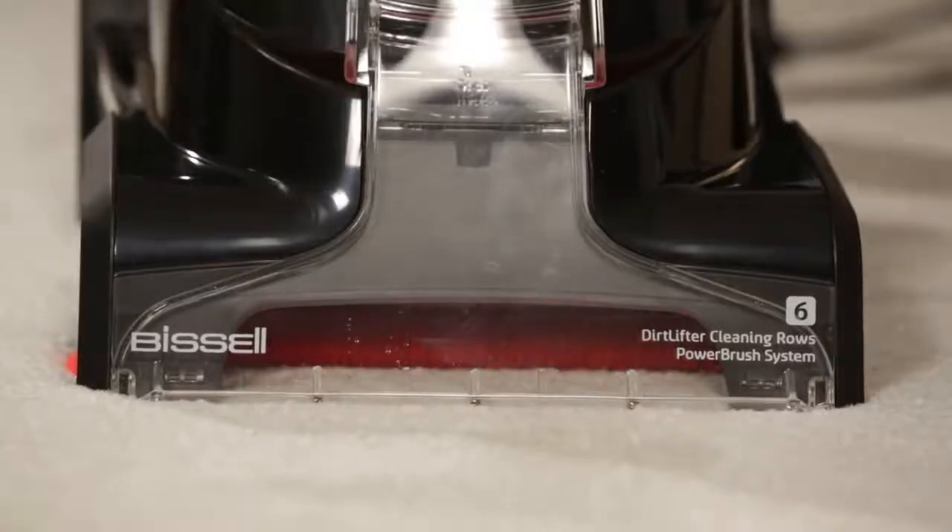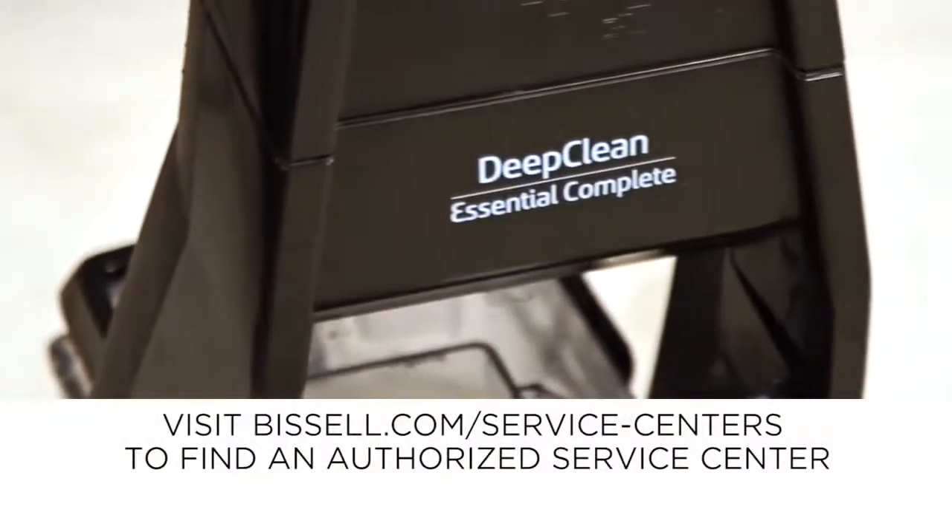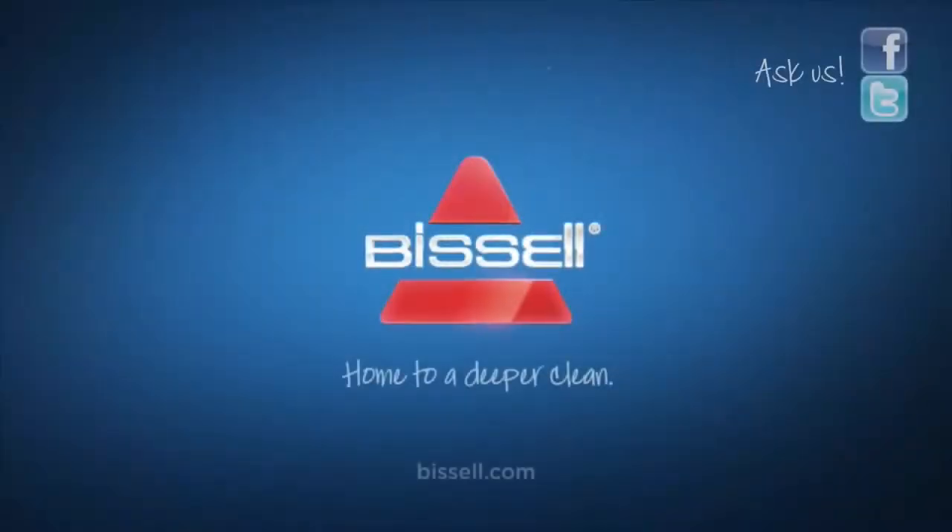Sometimes the brushes spin so fast they don't appear to be spinning. If the brushes still don't spin, please take the machine to an Authorized Service Center.